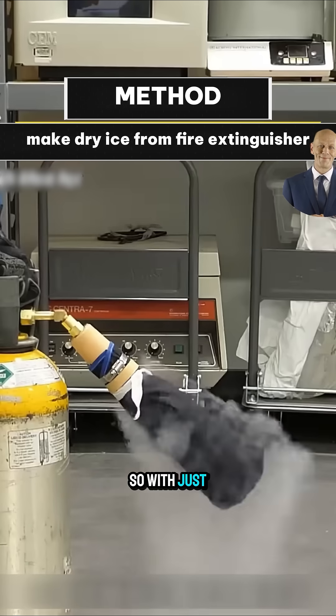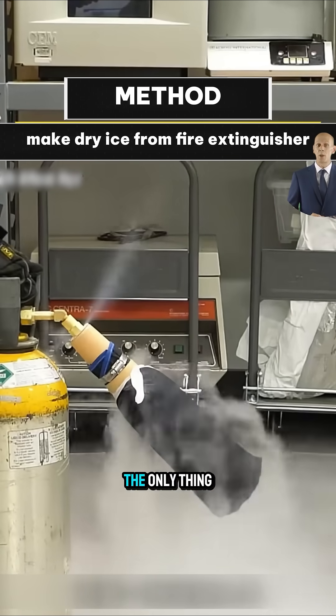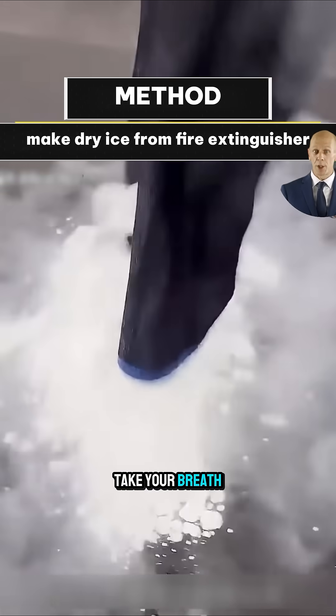So, with just a fire extinguisher, you can create an instant winter right before your eyes. The only thing is, this winter is so cold, it might just take your breath away.